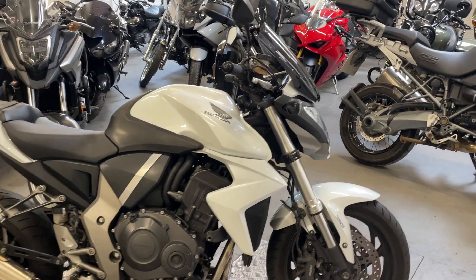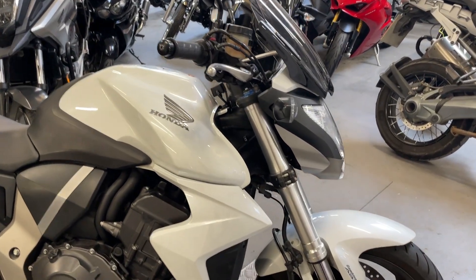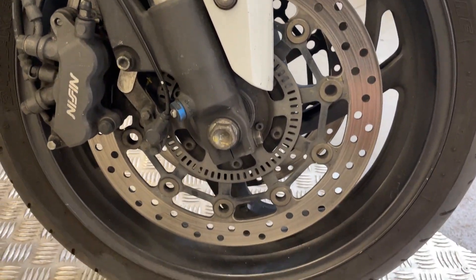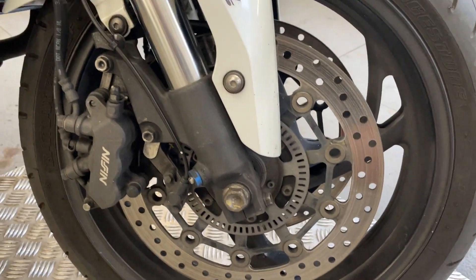Okay, it's a CB1000R just come through the door. It's got the combined ABS braking — really good braking system on these Hondas.